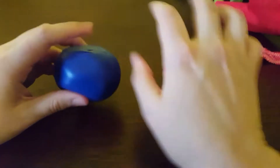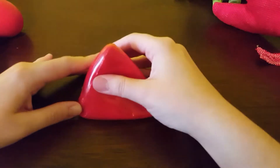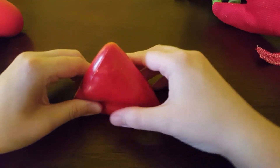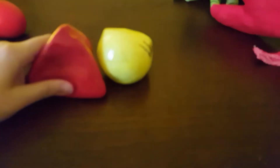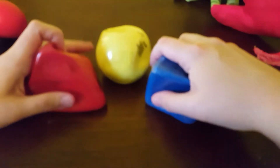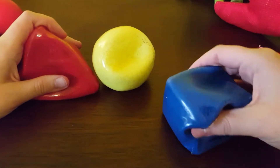The second ones — I just got these today — are the Sand Shapes from Abiliations. They've got three different shapes: there's a pyramid, a sphere, and a cube.